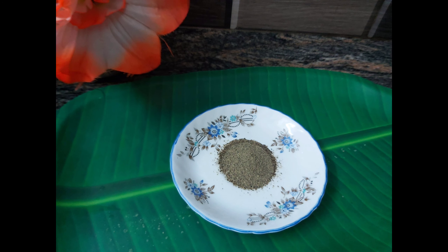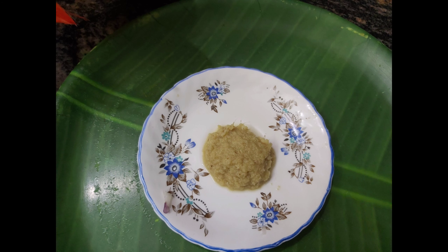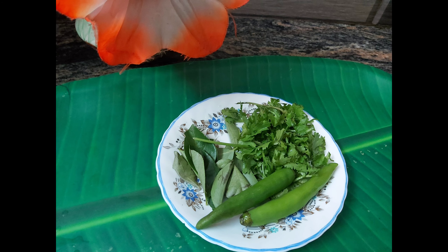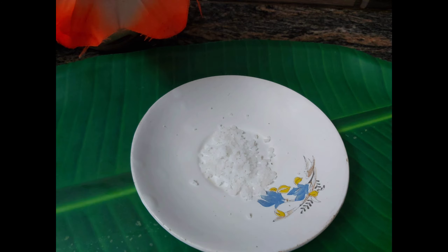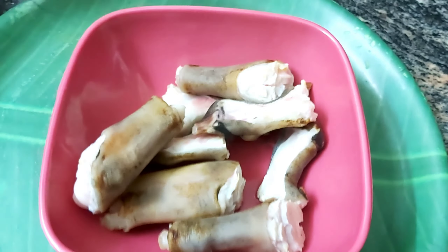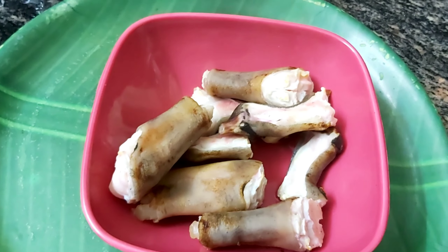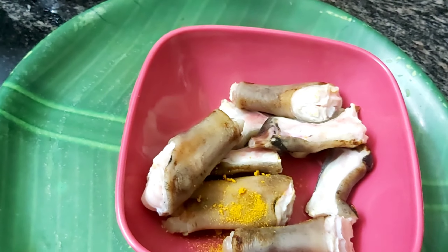2 tablespoons of milk, 1 teaspoon of lime olive oil, 2 tablespoons. First put some water on top and add some garlic and green garlic on top. I put the marinade while I add 6 spoons of sugar.